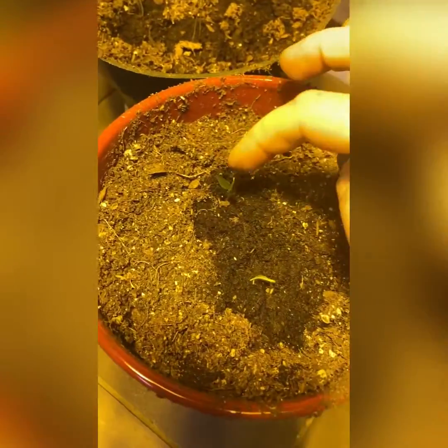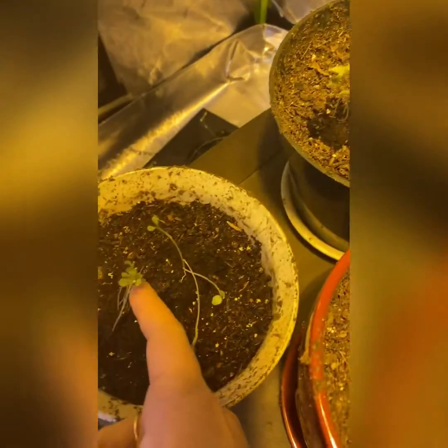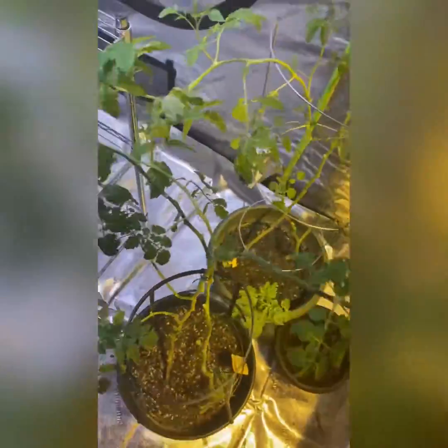The peppers are starting to come out — they're happy with the light situation. I really think that this might be more carrots. It is carrots, for sure. This is butter crunch lettuce and here's more carrots down here. So we got carrots, peppers, lettuce, and tomatoes.